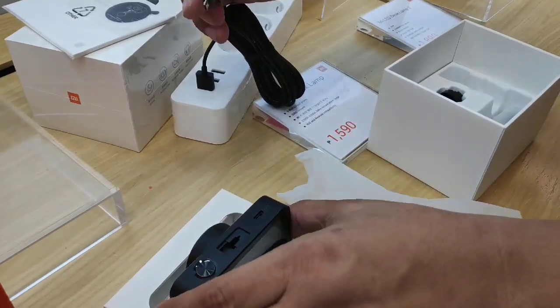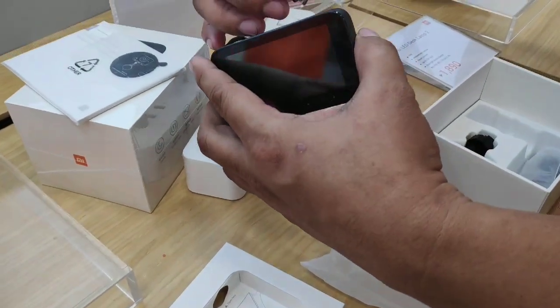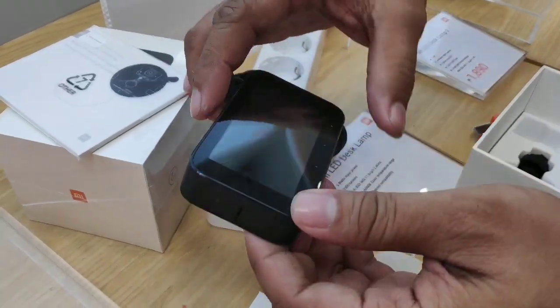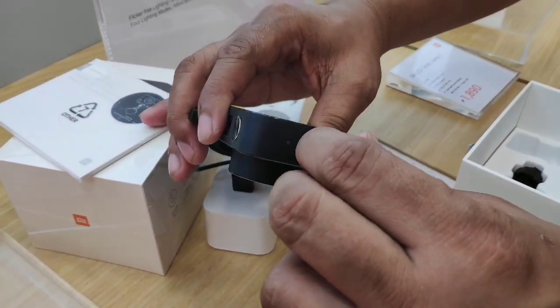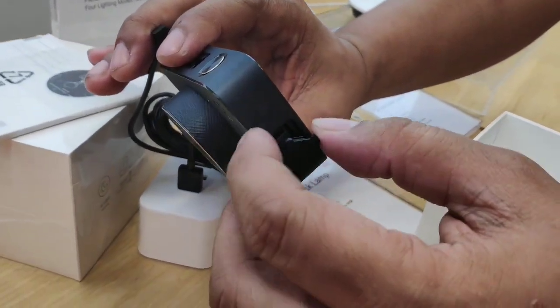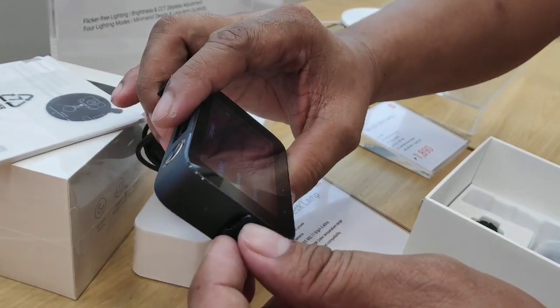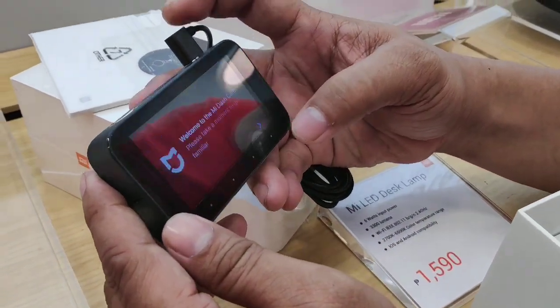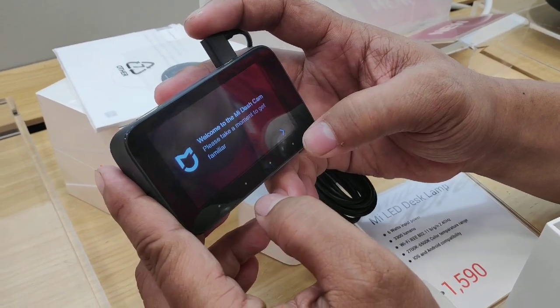Here we're just testing the power to see if it's going to turn on, to make sure there are no factory defects. The power button is there, and that's where the micro SD card goes. When you turn it on, you set it for the language that you want.